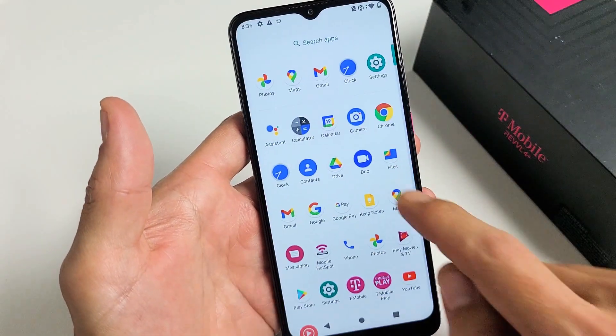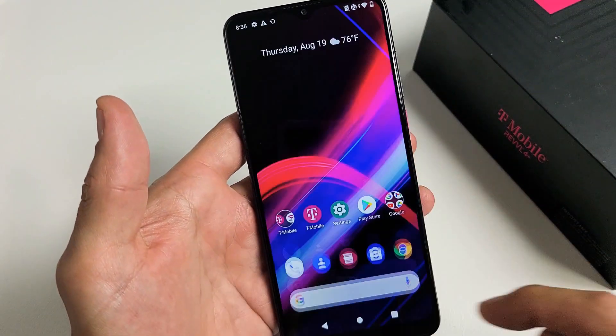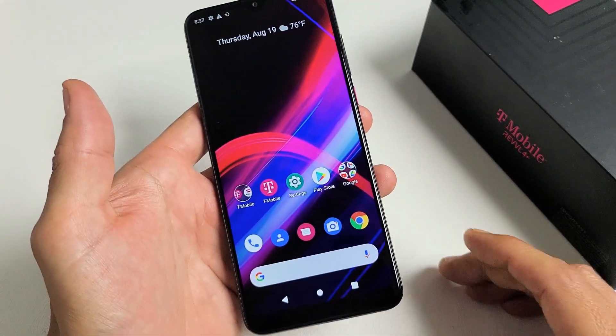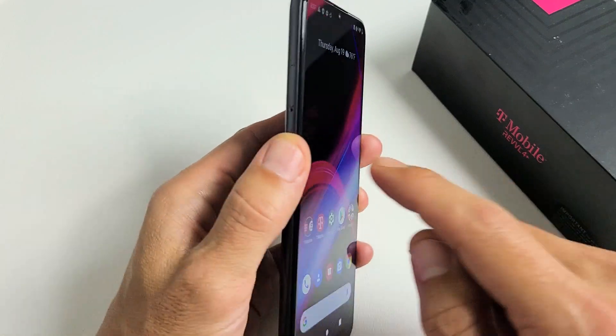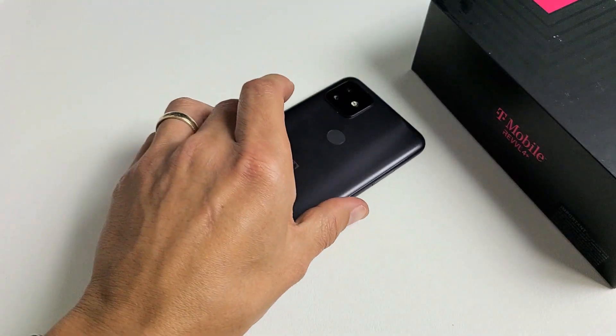And there we go — we are in business. Any questions or issues, comment below. Look at the next video via the link below if you want to know how to insert the SIM card properly. Good luck, guys. Thank you.